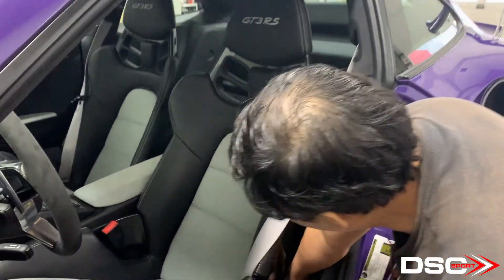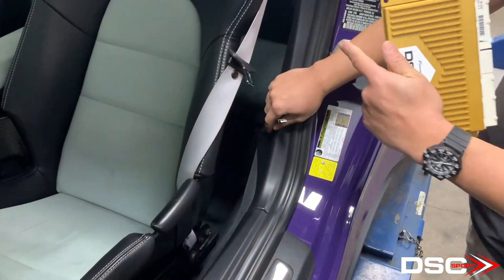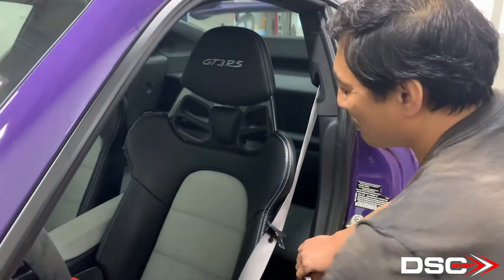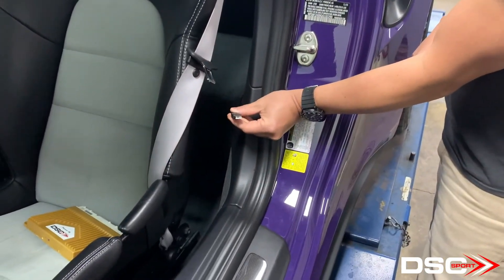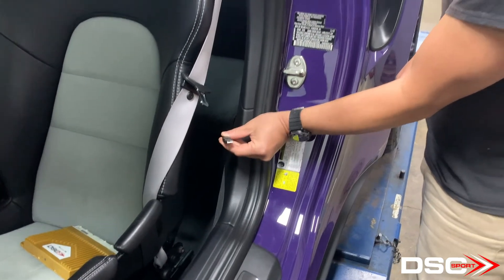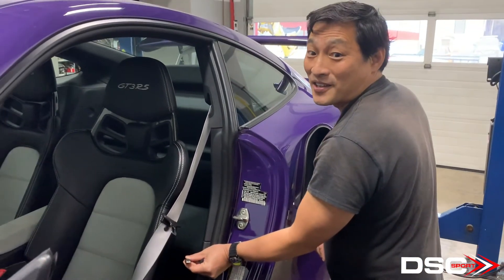What we're going to show here is — knowing how difficult it is to get between these two carbon fiber bucket seats — we have to install a cable here. This is going to be extremely useful when we're zeroing the ride height sensors.